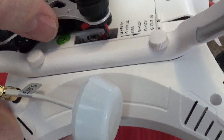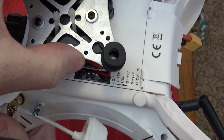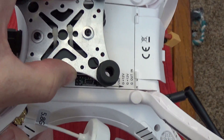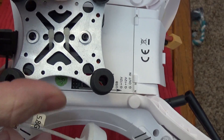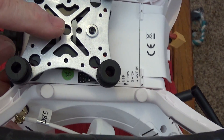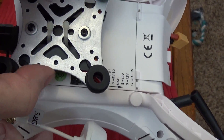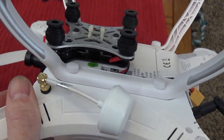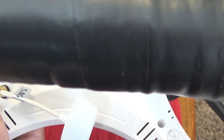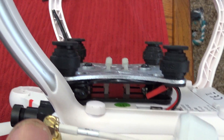Turning it sideways, you can see how I did that. This way you can still access your jacks — you can move it sideways to plug things in, the USB and all that. The zip ties help keep the wiggle down and keep that plate attached along with the screws. The zip ties go all the way through the bottom plate and underneath.